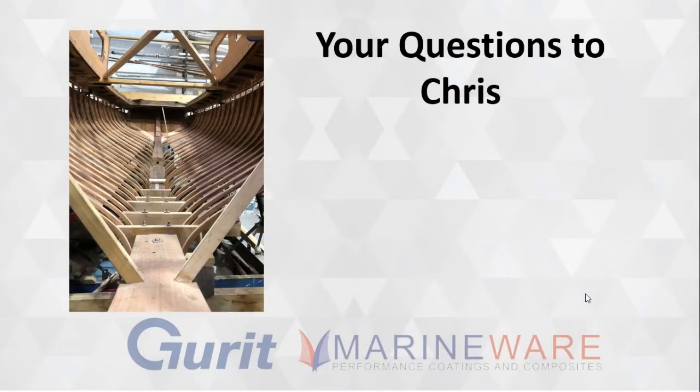Some really good questions coming in. Is Ampro compatible with Chopstrand mat reinforcement? No, not really. Epoxies are not compatible with CSM — it's the binders. They don't break down with epoxy.